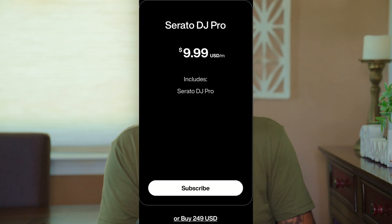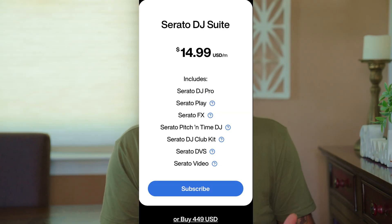You can own a base version of Serato DJ Pro for a $9.99 a month subscription fee or a one-time payment of $249. If you want the added features like Serato Play, DVS, or access to Club Kit, you're going to have to shell out $14.99 a month or a one-time payment of $449. If you buy Serato hardware, you get a free license of the basic software. However, if you want those extra features, you're still going to have to shell out $14.99 a month or pay that one-time $449 fee.